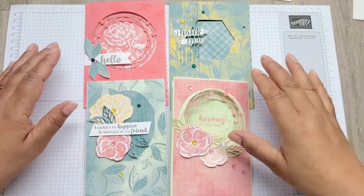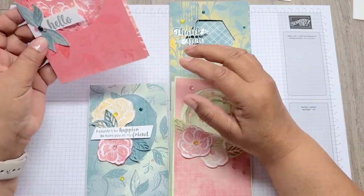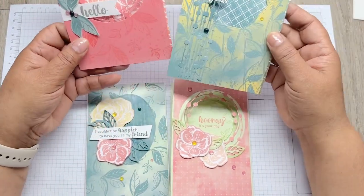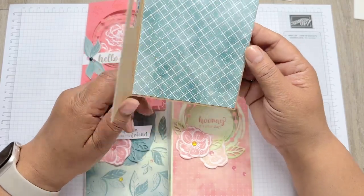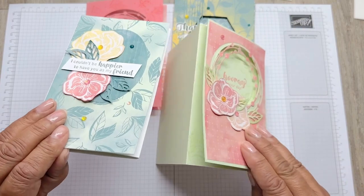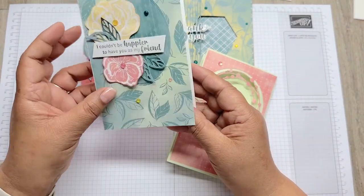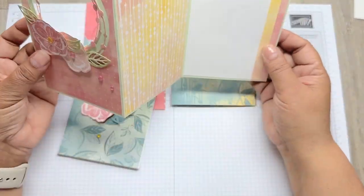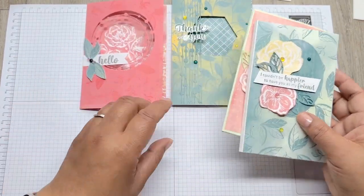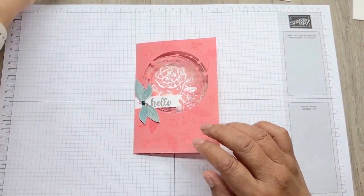Hello, this is Dani from Dani Design Studio and this is April Class in a Box. This month it's all about aperture, and we are using the lovely Irresistible Blooms dies and stamp set. We have two fairly straightforward aperture cards and then two fancy folds, and we'll be running through all of them, starting off with the straightforward one.